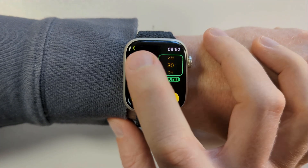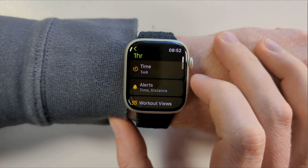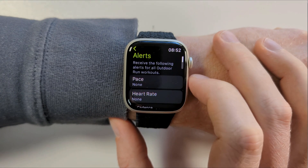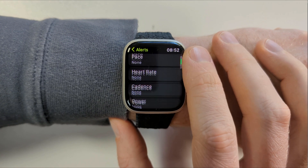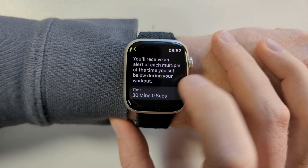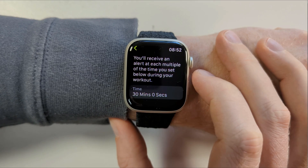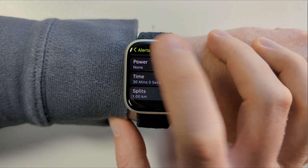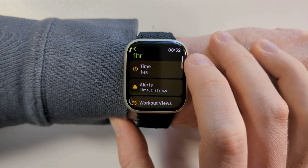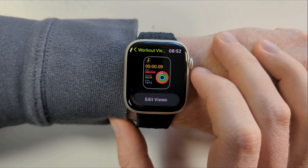If your customisation is simply to set a new goal, tap on the edit icon of your chosen goal and modify it. I want to run for one hour, so I'll edit the time goal to be an hour. You can also set alerts that will notify you during your exercise. These alerts can be based on different measurements. I've set up a time-based alert to notify me when I've been running for 30 minutes, so I know I'm halfway through my workout.